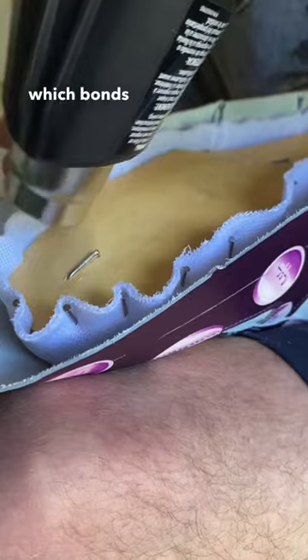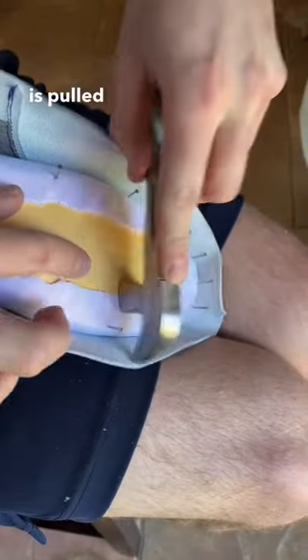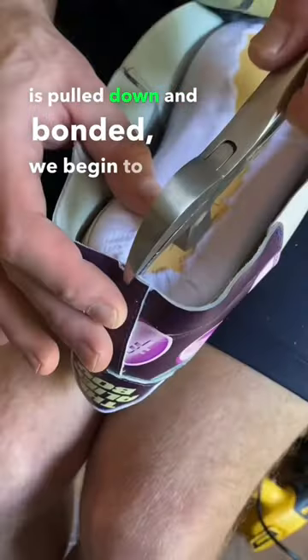This is industrial glue which bonds strongly with heat. After the liner is pulled down and bonded, we begin to work on the leather.